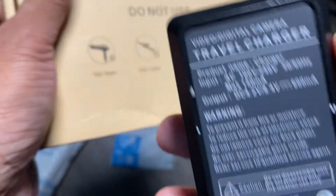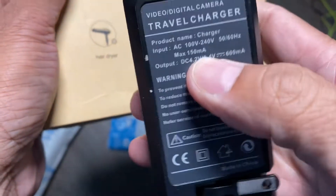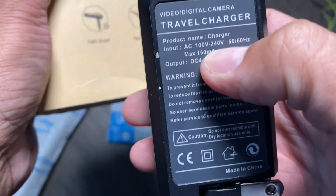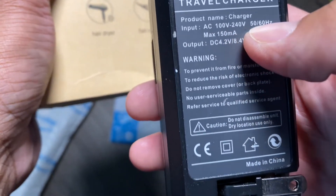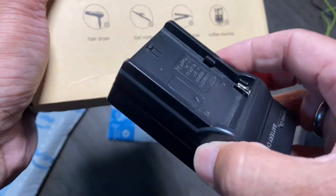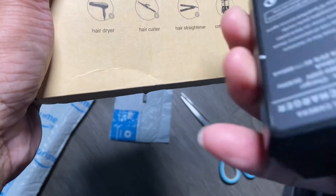In this scenario where I need to charge these types of NPF batteries, this should work directly because it supports 110 volts to 220 or 240 volts, 50 to 60 hertz. So this should plug directly into the outlet over there, but there are certain devices that don't have that capability.